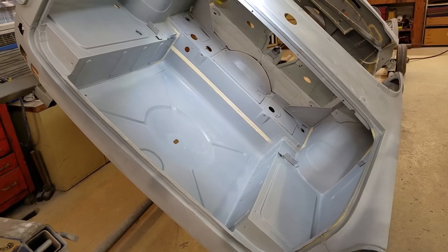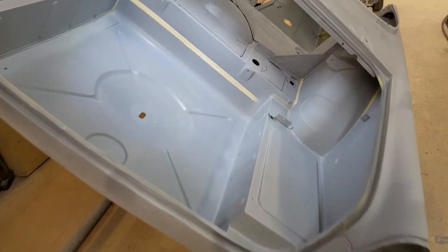We've got the end of day video. My brother spent the day working on the trunk. He had sprayed feather fill on it yesterday, and he sanded all that down. Then he put a coat of epoxy primer on it.